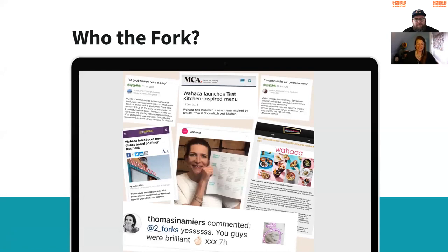Two Forks is me and Anna. We are food and drink copywriters. I did an intro in the other masterclass we did the other day, so I'm not going to go too far into what we do. Just to highlight that menu development and menu optimization is our absolute sweet spot — it's what we love to do.